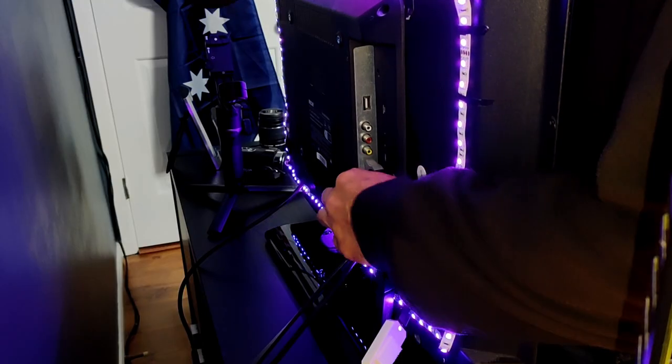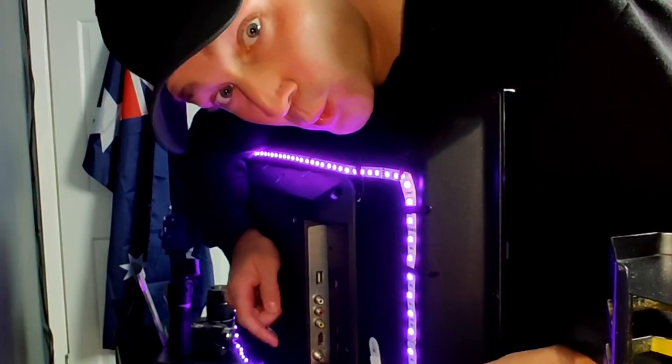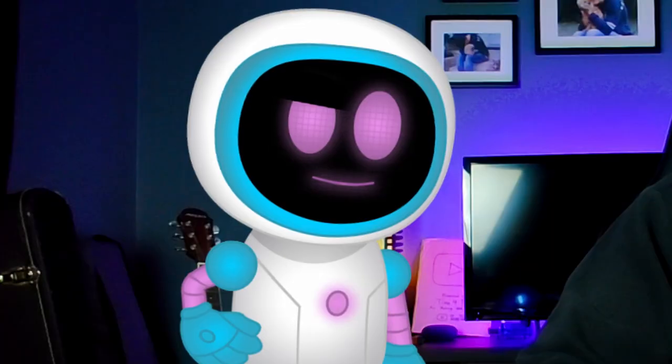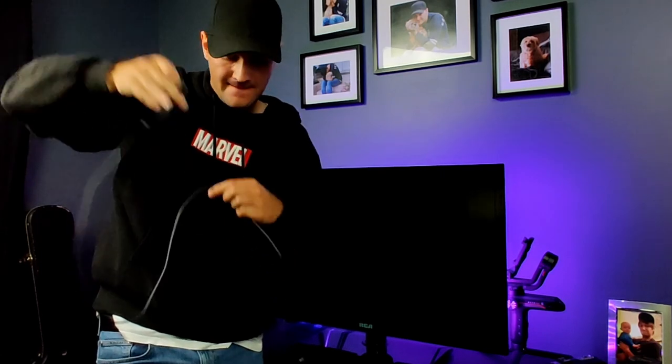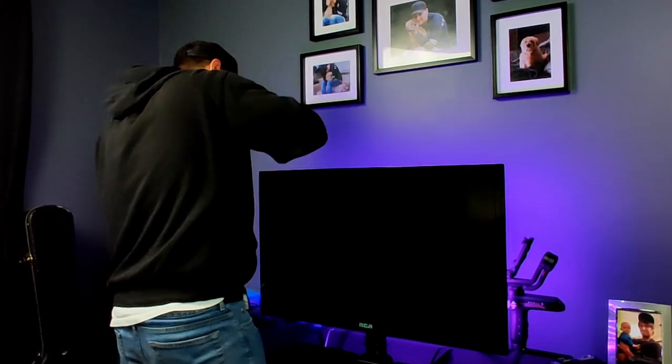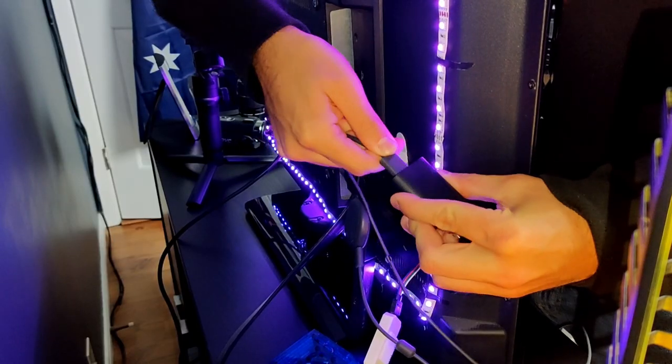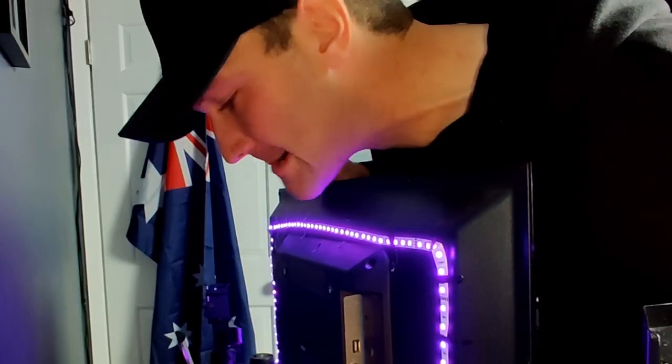Step two: look for an empty HDMI slot on your TV. If there isn't one, make room for one. Plug in your Chromecast to your preferred HDMI port. Now, remember the micro USB cable that came with it — grab that and plug it into the bottom of the Chromecast device, then take the other end and plug it into the power brick that came with the Chromecast.